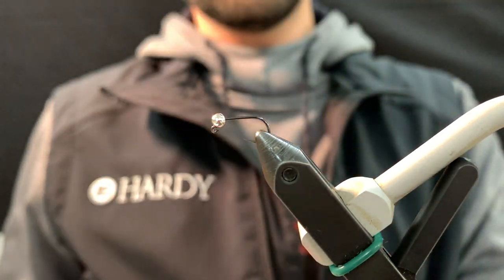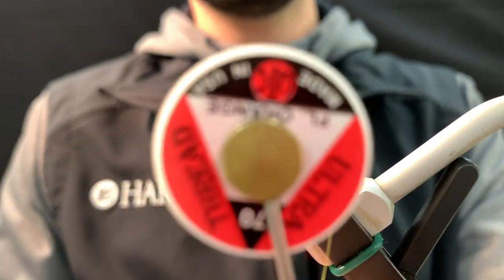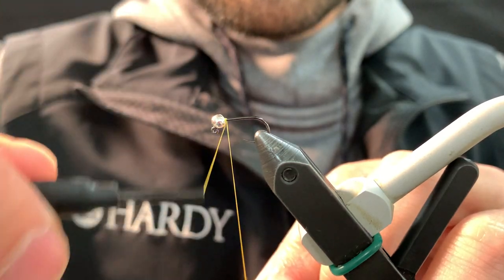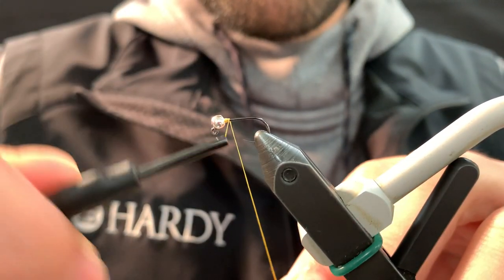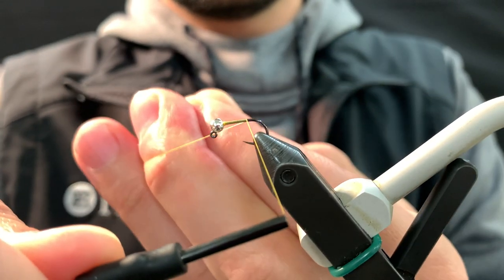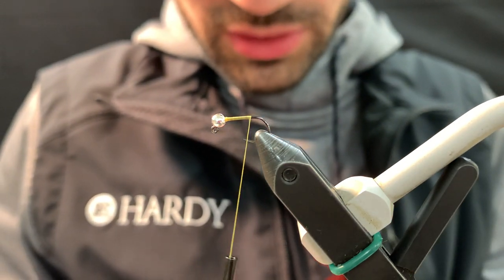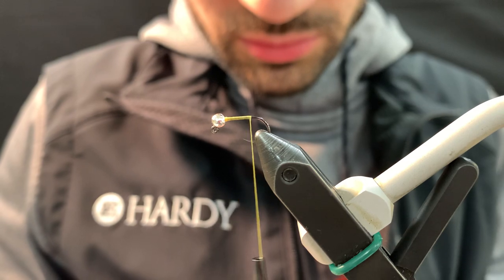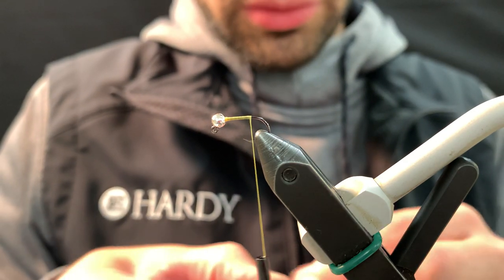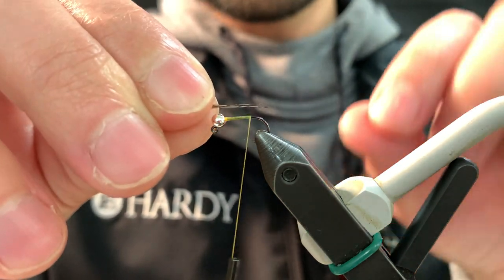We're going to be using two different colors of thread. I got a fluorescent fire orange here and a Uni fluorescent orange 70 denier. We're going to use the Uni for the main working thread. Attach that and make a little thread dam. CDL for the tail — I like to use a pretty good chunk of CDL to show off the speckling and the natural mottling of the feather, about as long as the hook shank.